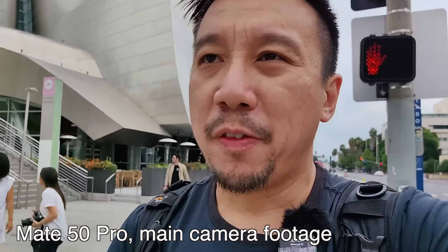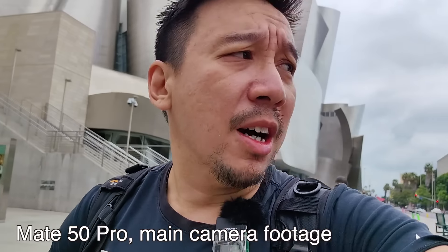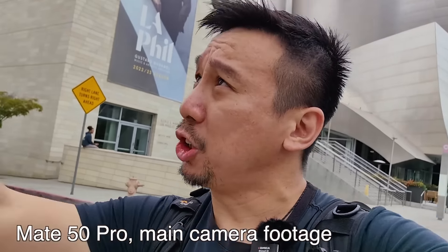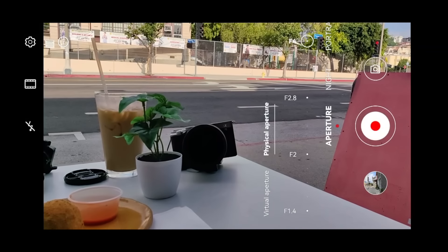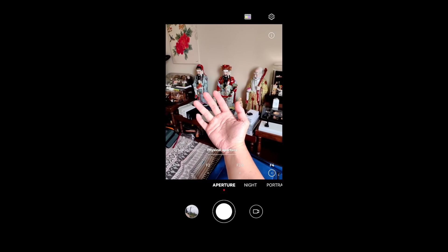Now because the main camera lens of the Mate 50 Pro is still relatively small compared to a real camera, I don't think you're going to see a drastic difference. But you will still see a little bit — you can definitely see a change in depth of field — and this is real depth of field, not artificially produced.